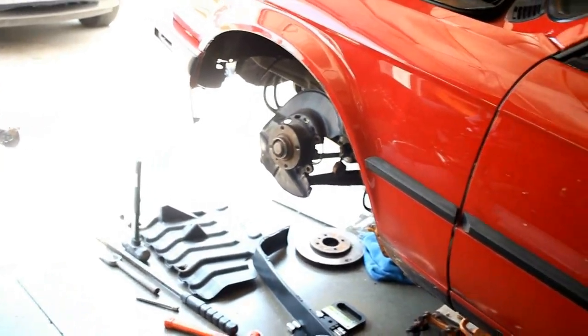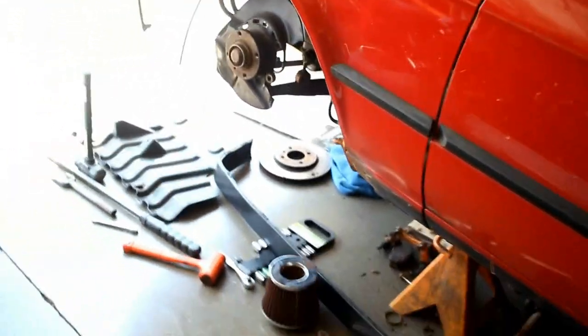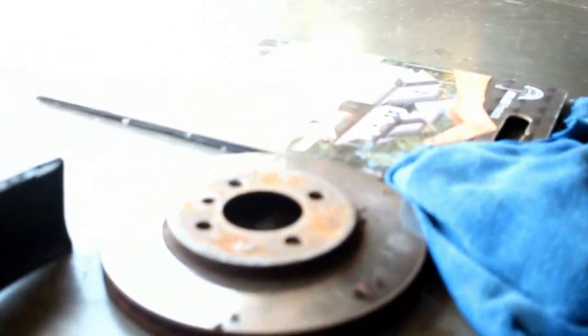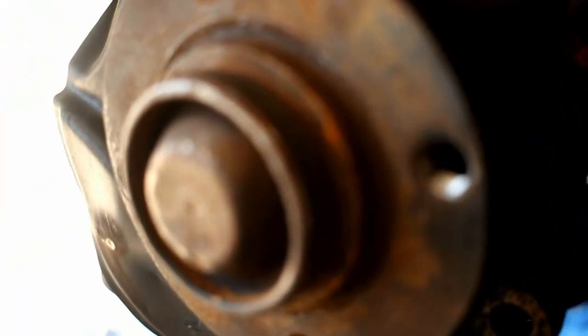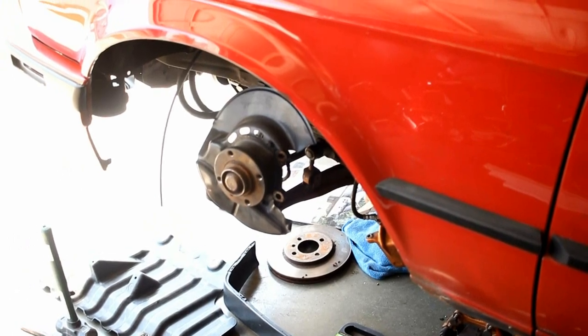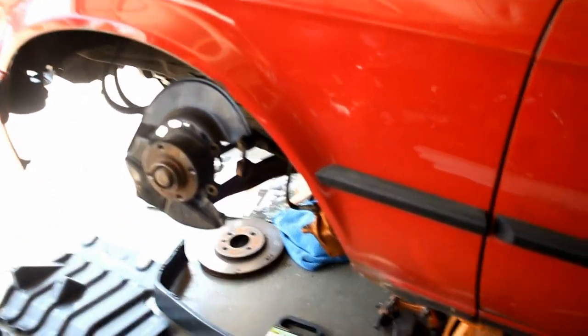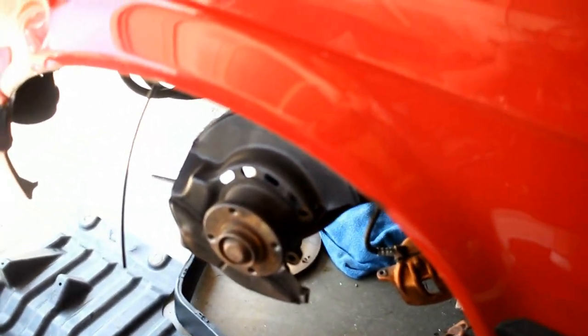I also have to order the rotors. All you need for this install is the calipers, brake pads, and the modified rotors, which are VW Corrado rotors — the interior bore is bored out a little bit more to fit the E30. You'll also need to use an adapter for the brake lines — you have to make an adapter with two different ends: one to fit the stock brake lines and one to fit the RX7 caliper. I'll show you guys that after I get that done.